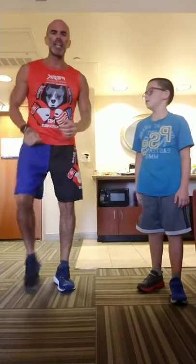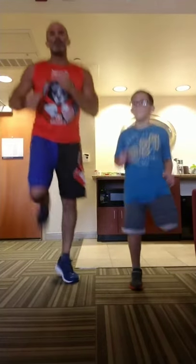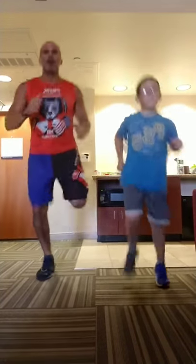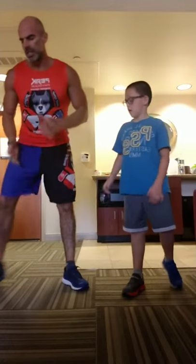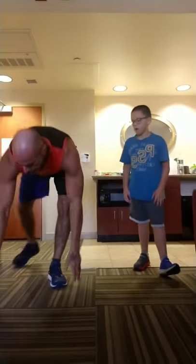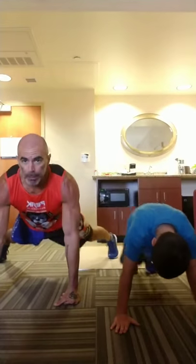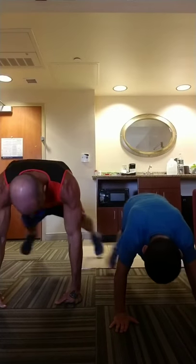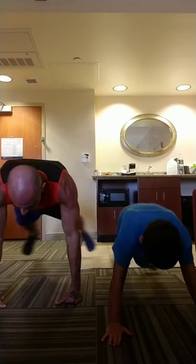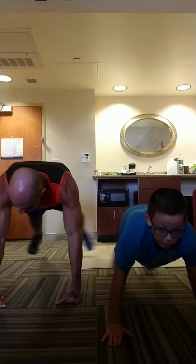Butt kicks — standing up, heels back. Go. Right here. Bounce in your step. Breathe it out. We are just getting started. Back down on the floor — we're going plank jacks high. That's push-up position. Feet jump apart and together. Let's do it — 10. Abs strong, back straight, hands lined up underneath your shoulders. 10.